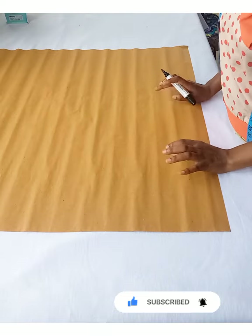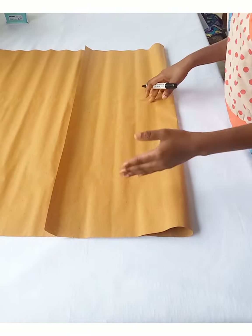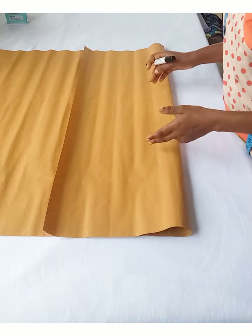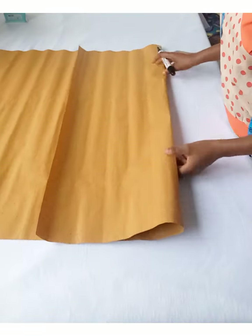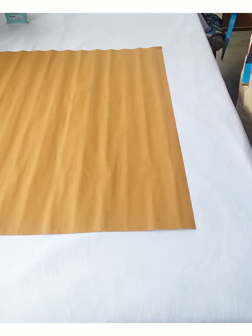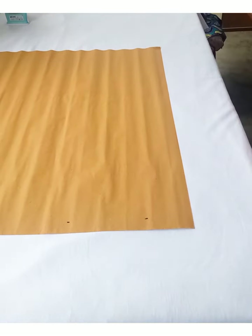We are going to be cutting the front part of the basic bodice block first. Anytime you cut this, consider your biggest measurement — it can be your bust or your hip measurement. The circumference which is bigger, consider that for the pattern paper. In my case, my hip measurement is the biggest, so I'm going to divide my hip measurement by four, then add extra inches for seam allowance. I'm assuming the pattern paper is on fold. I'll create my starting point by coming down one inch and straightening it out — that's going to be my shoulder line.